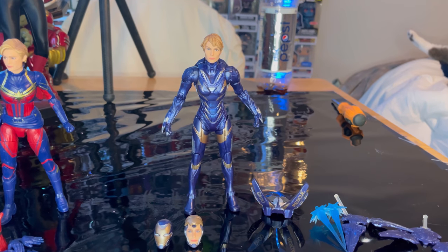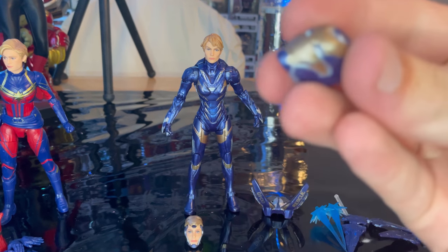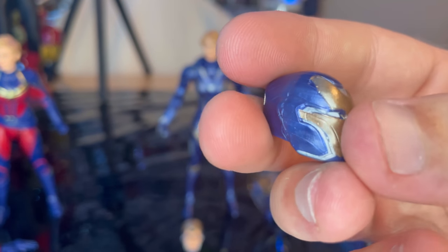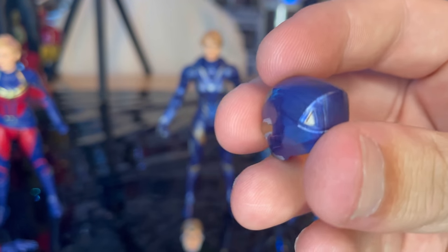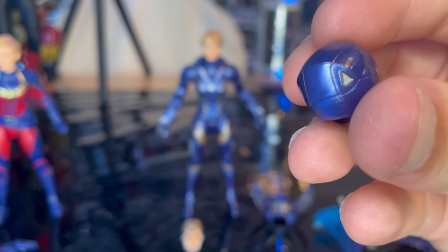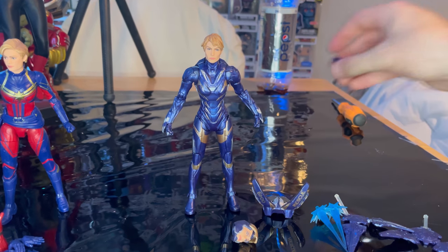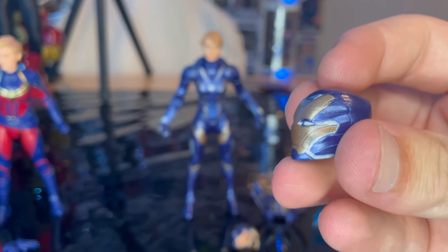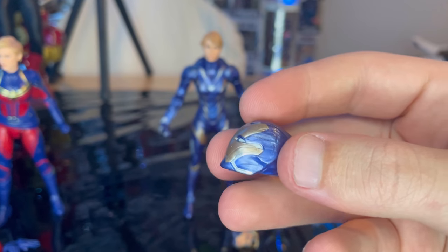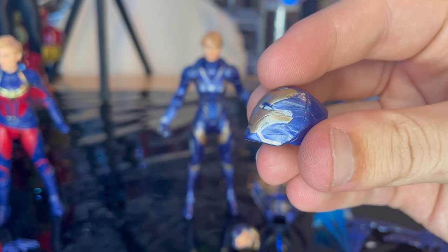And here we have the Rescue Armor with a bunch of accessories. First you get the rescue helmet with white eyes, some silver detailing around the gold face plate, a kind of shiny purple, and gold detailing triangles. Sculpt looks great — same sculpt as the last figure, though they may have used a different purple. We'll do a comparison after we go over the figure. Looks great.